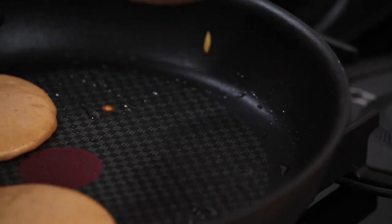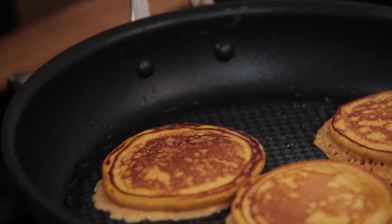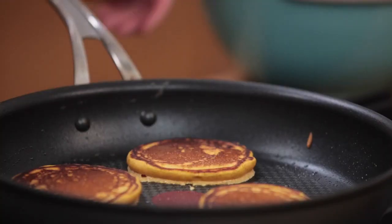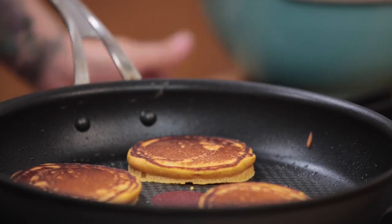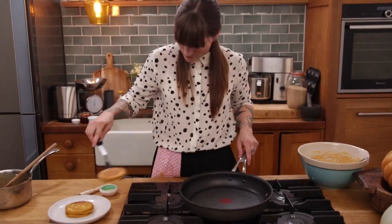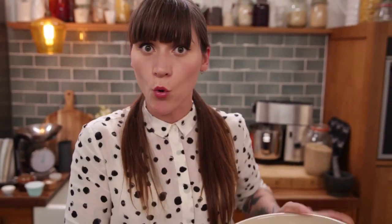It's time to flip these when bubbles start coming to the surface — I've got a couple of bubbles now so I'm going to flip them over. I'll cook these on the other side for about two or three minutes until they're nice and cooked all the way through. Then I'll re-oil my pan a little bit and keep on going until I've used all my batter up.